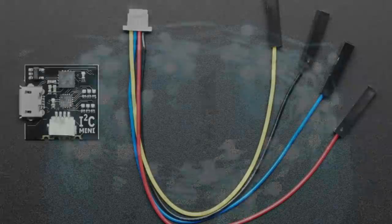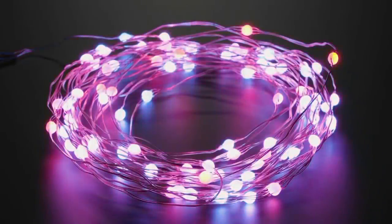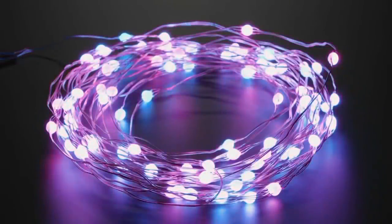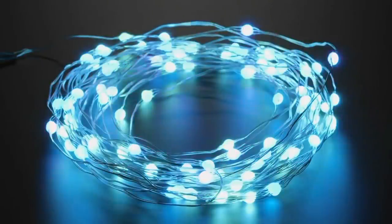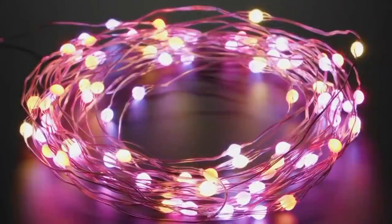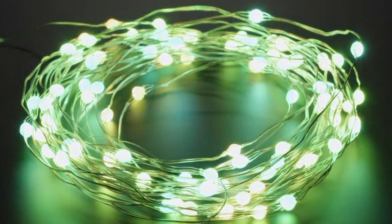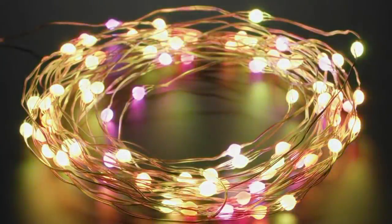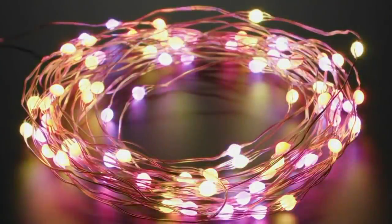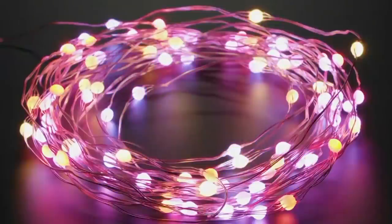Next we've got these NeoPixel dots, and these are funky — not what they seem. Most NeoPixels are basically shift registers. When you send data down the strand, the first NeoPixel takes the first three bytes off the incoming data and passes the rest along — a bucket brigade. That's what lets you chain as many NeoPixels as you want: you just keep chaining them, each one grabs the data it needs and passes the rest along. That's why NeoPixels have inputs and outputs.